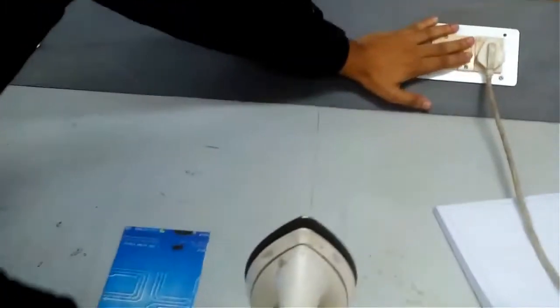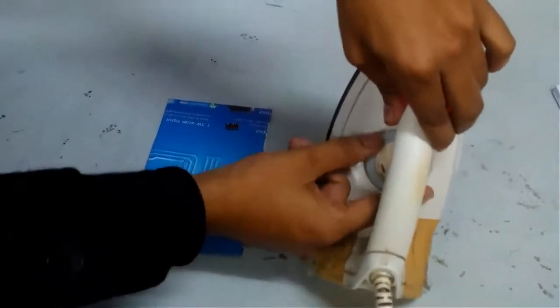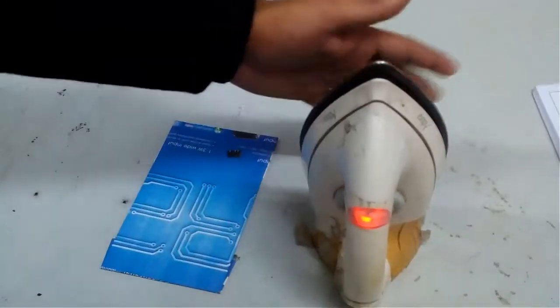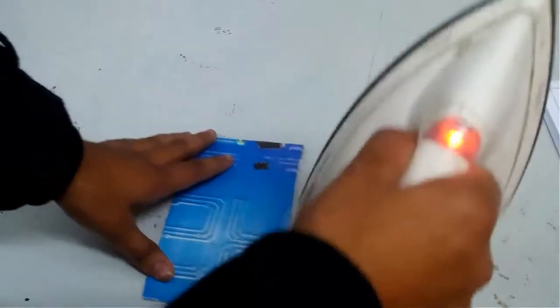Now I am going to turn on my iron and set it to maximum temperature. Let it heat for some time — once it is sufficiently heated, we are ready for applying pressure onto the sheet.